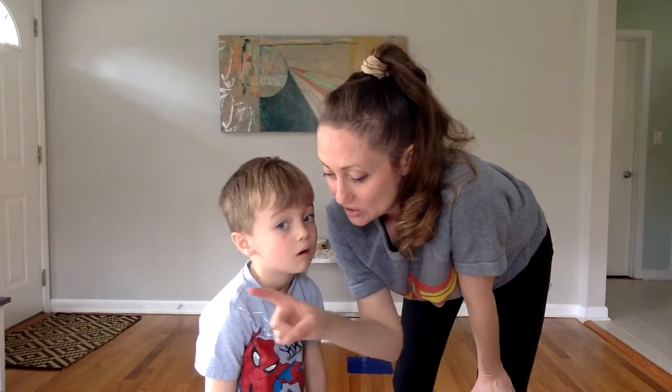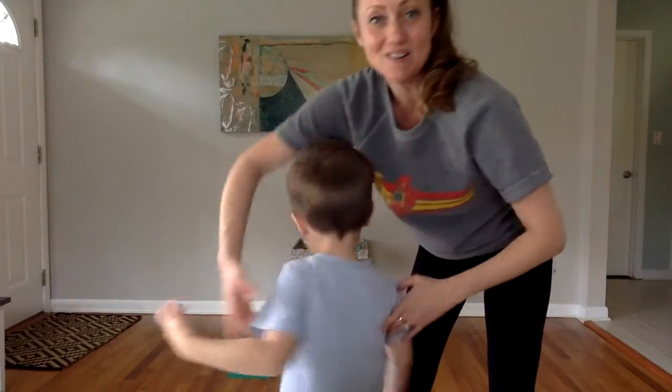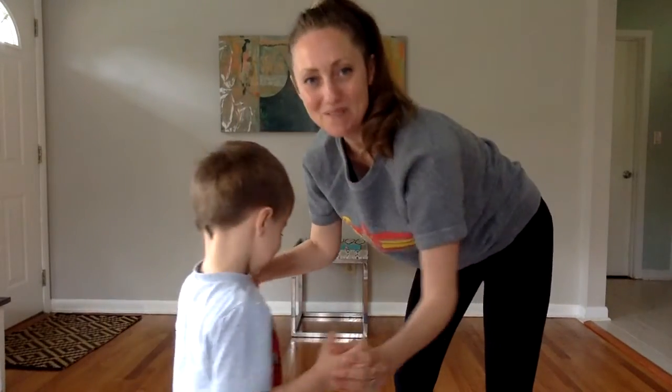We're gonna slide to the side, slide to the other side, circle around, knees bend up and down. Then slide to the side, slide to the other side, circle around, knees bend up and down.